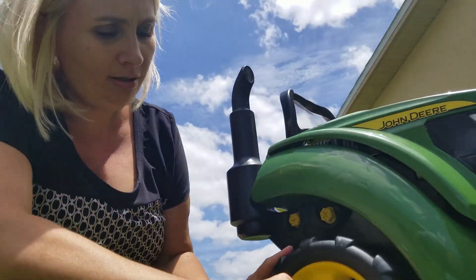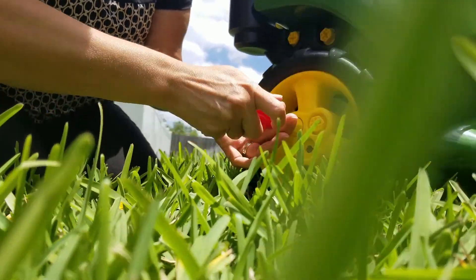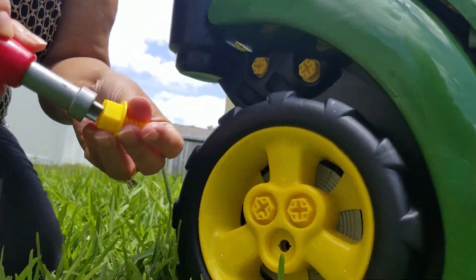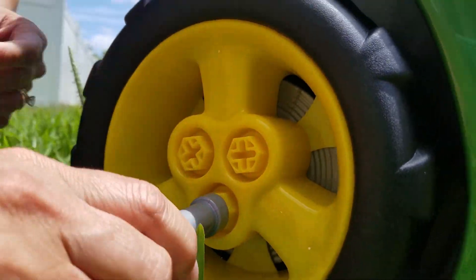Once we screw the tire back on here, you can do that to either side. Both sides come off. Actually, almost the whole entire thing will come apart. Definitely make sure that you're paying attention to how you took it apart so you can put it back together.